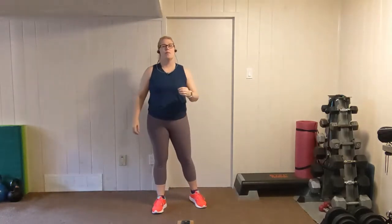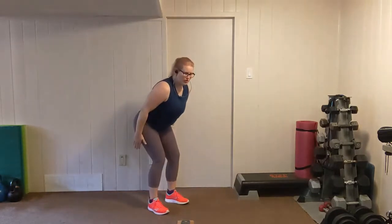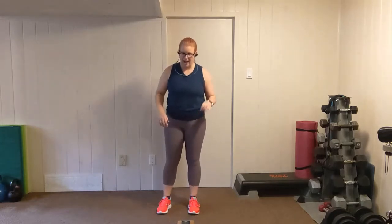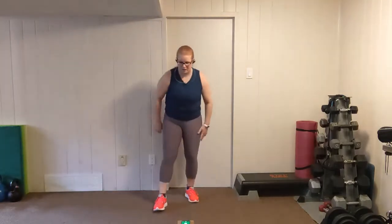Grab a water break, catch your breath. We'll take you to our next round. Up next, we have a bent over W. Feet are going to be shoulder width apart, we're going to fold forward from the hips. Palms are facing in with the elbows tucked in, and we're going to lift up into that W, squeezing through the mid-back. In between, we've got a heart rate boost with low impact fast feet. Four rounds of each.